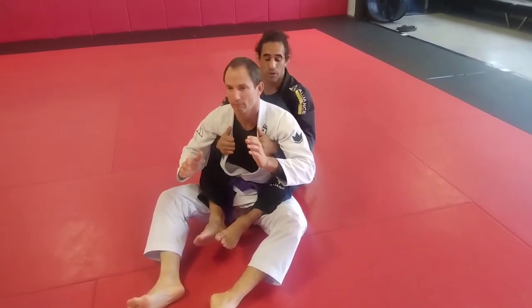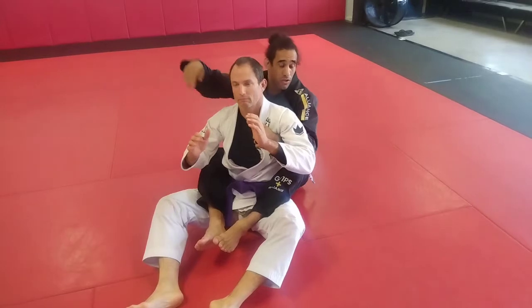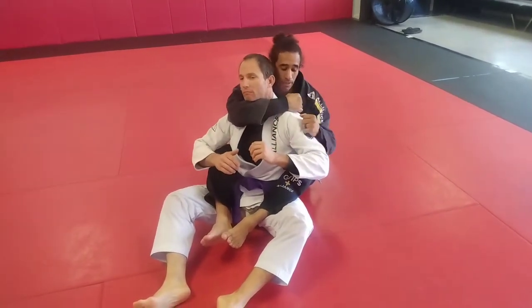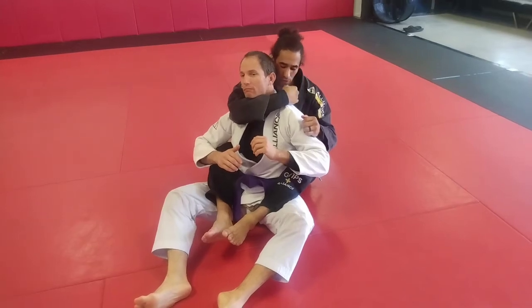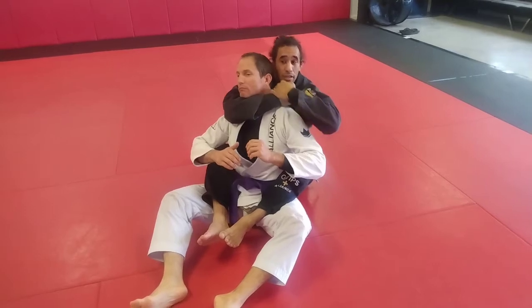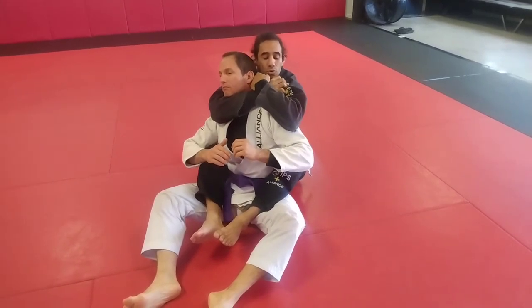First attack: rear naked choke. We bring our chest above our partner's back. Right arm — strangle arm across the neck — making sure we have elbow and chin alignment. From here, my hand goes as far back behind his neck as possible, right behind his shoulder. My left hand will go over my right hand, my elbow will go right in front of his shoulder.